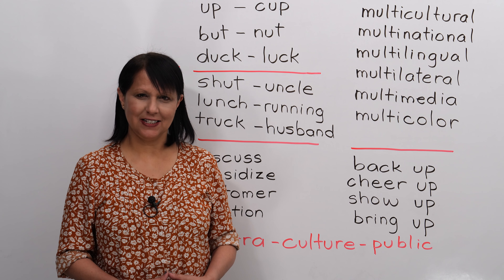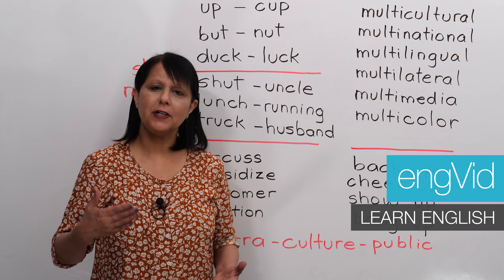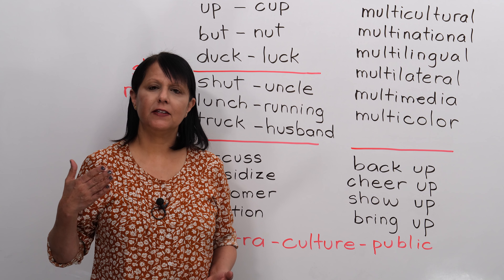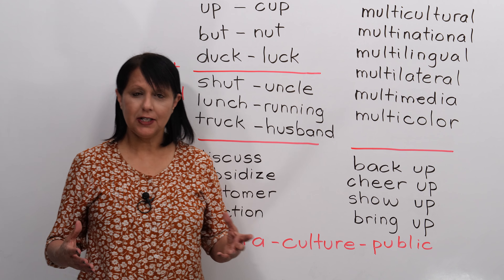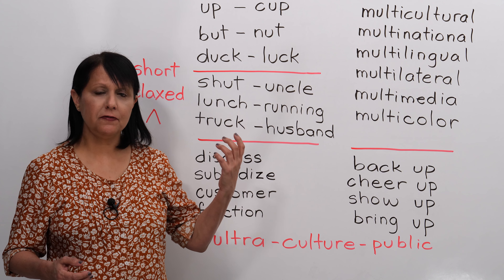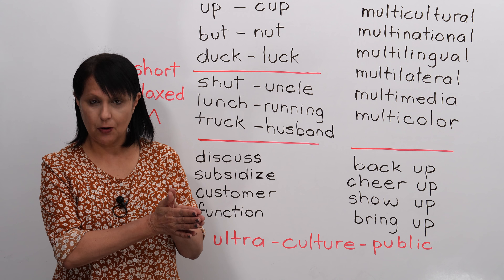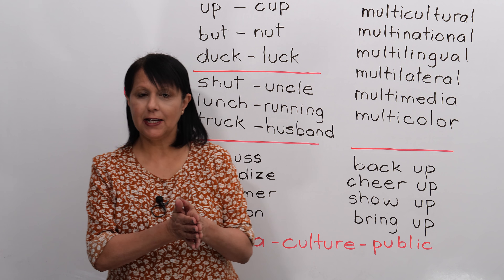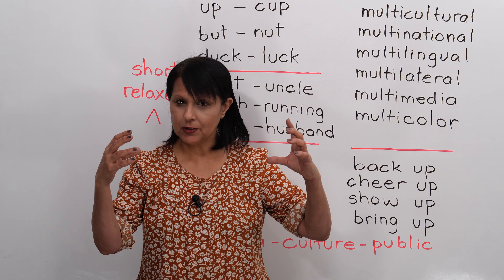Hi, I'm Rebecca from EngVid. In this pronunciation lesson, we will look at how to pronounce words that have the short U sound. The letter U can be pronounced in different ways in English, but today we are going to focus on the short sound, the short U sound. If you look at any words in the dictionary, you see that they are written in a particular way.